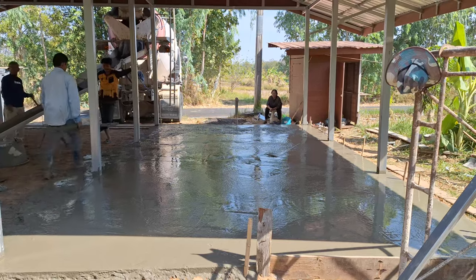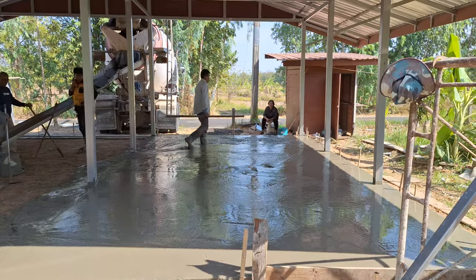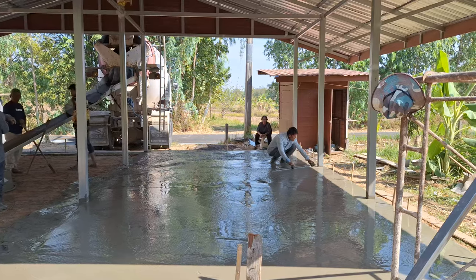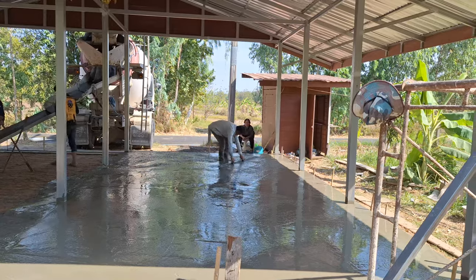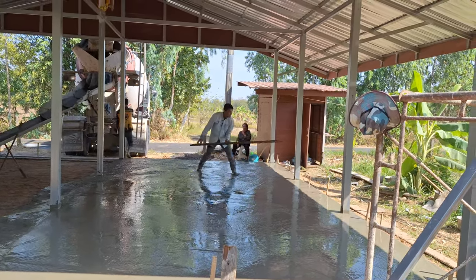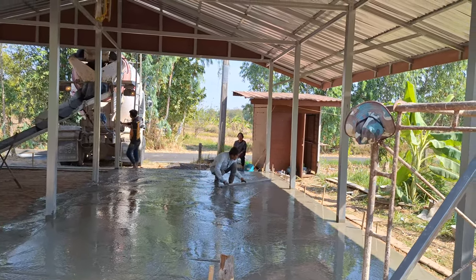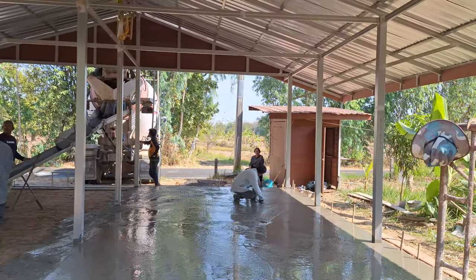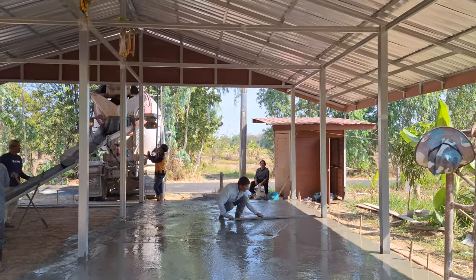The first side is poured and they're starting to get the level on it. Initially they move it around, get rid of any excess surface water, and shift areas where the gravel has piled a bit thicker. They sort of shift the water around and have a good look at it, then start getting their true levels once they're happy that the spread is about right. Then they worry about the level and the surface finish more.